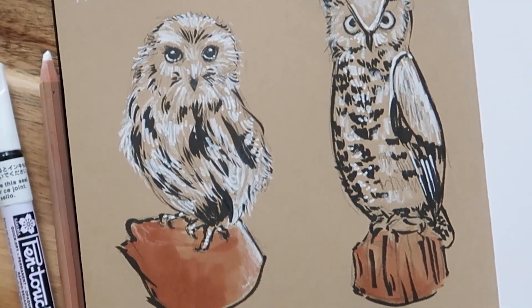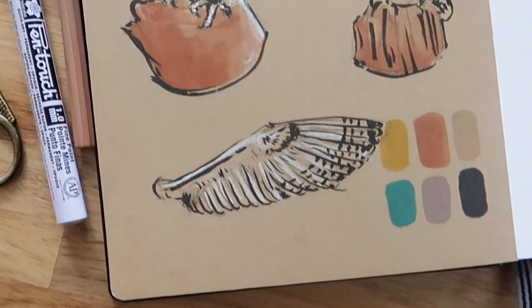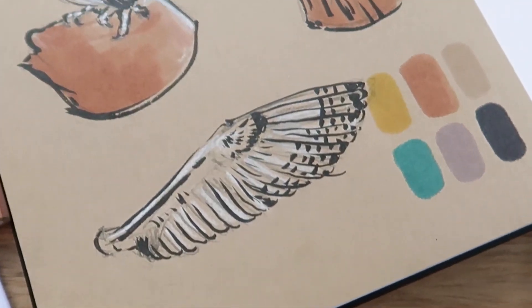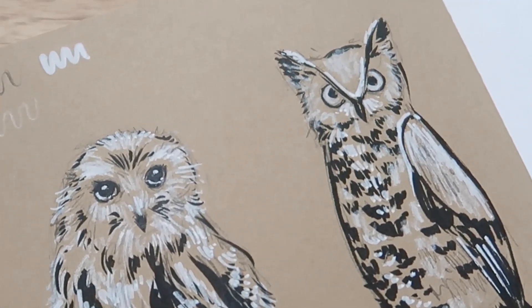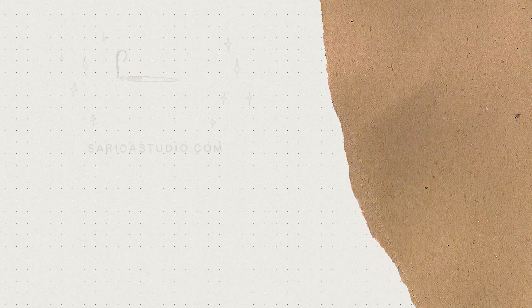It's all good. Until the next video, happy journaling, happy art making, and I will see you next time. Bye!